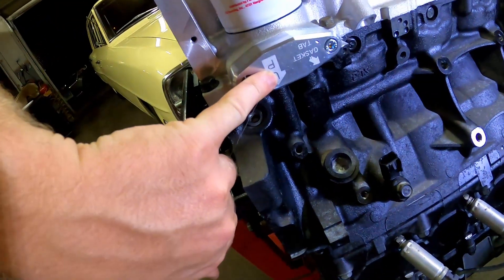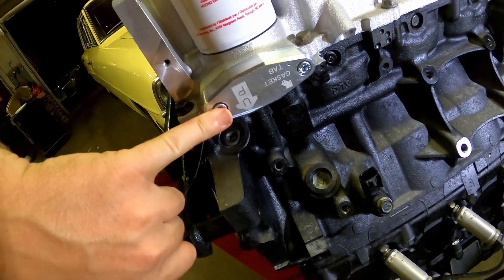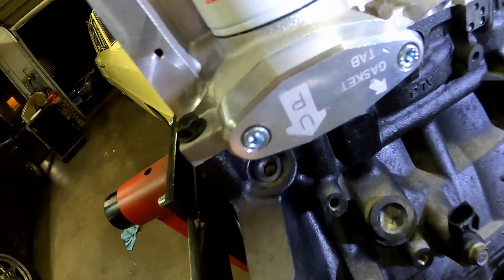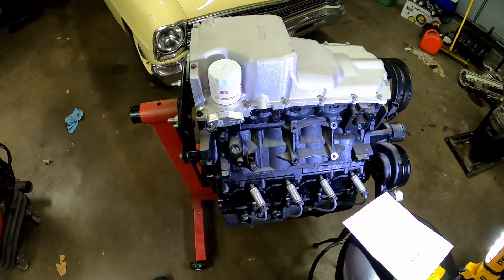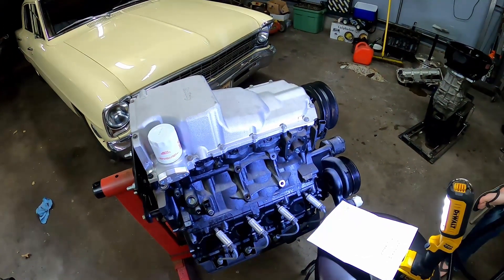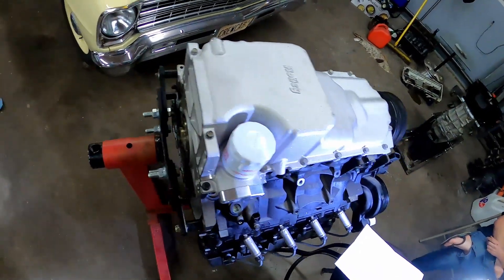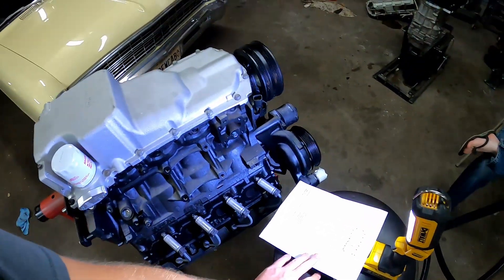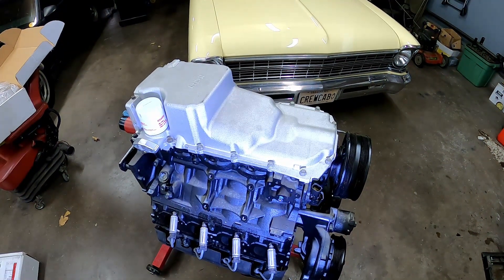I was going to drill and tap the crossover plate for turbo stuff down the road - probably put a couple holes in that. I already bolted it on so I'll take that back off. The instructions say gasket tab goes up. As for whether we paint it black - probably not at this point, it's fresh and shiny, might just leave it that way. That is it for the Holley LT oil pan install.